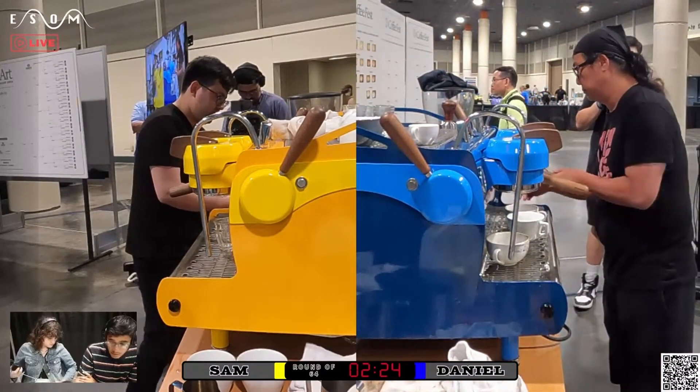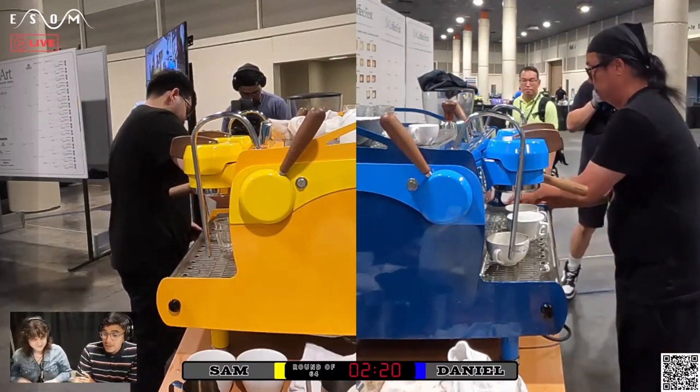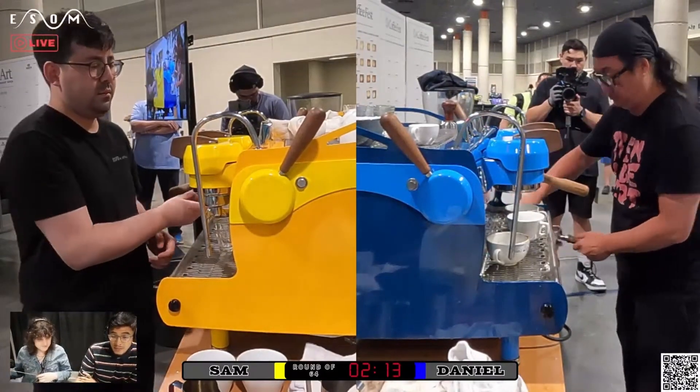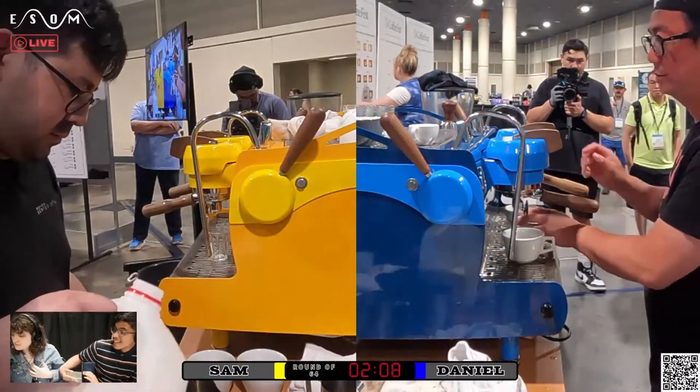Two veteran latte artists with a bunch of XP, ready to rock and roll. Sam, known for pouring his swans — definitely — in a Cortado class.